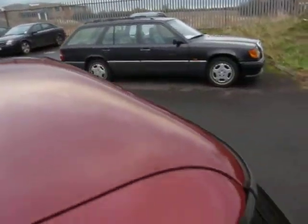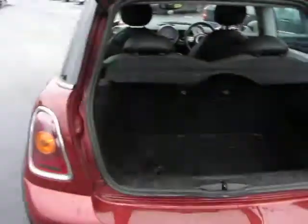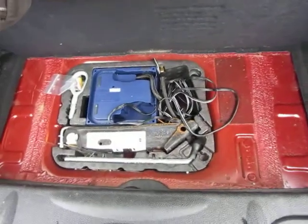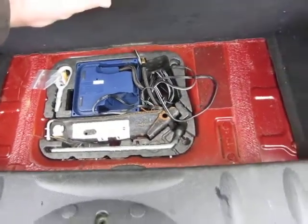The roof is in good order, no problems there. Going into the car, the parcel shelf needs a good valet, and there are your tools — the compressor and jack.